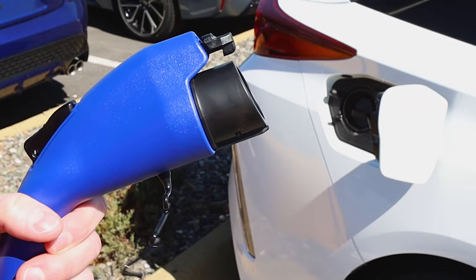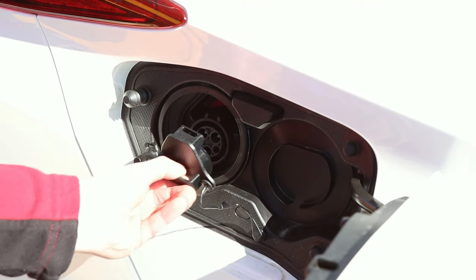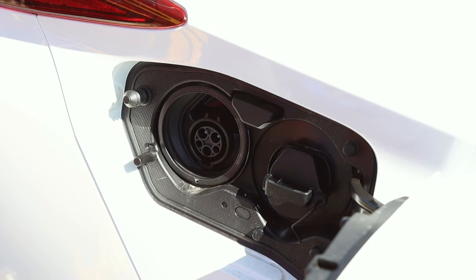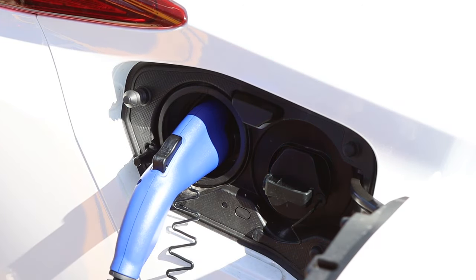Remove the caps from both the port and the charger. There is a holder right next to the port to place the cap. Then insert the charger into the port until it clicks into place.